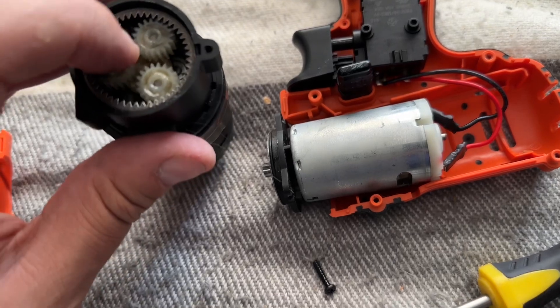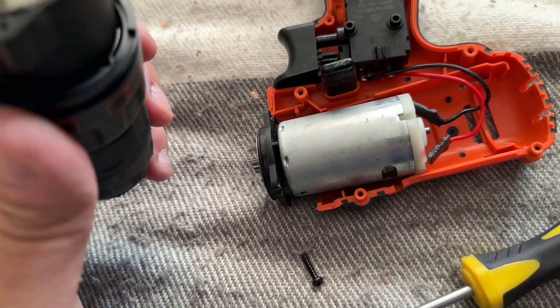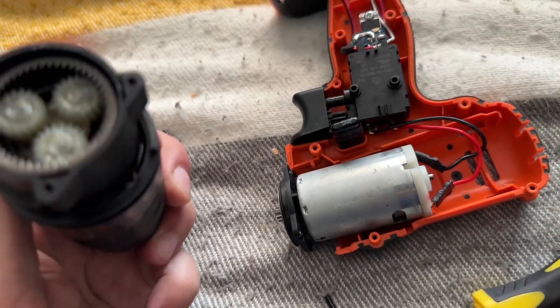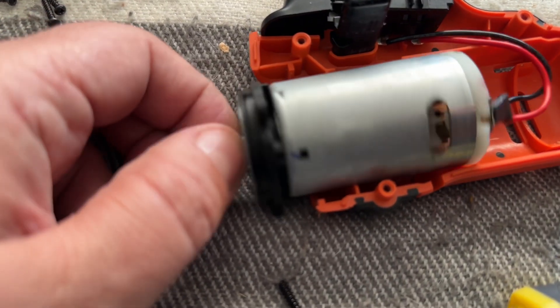chuck. There's the little gearbox in there. Now we can see if this rotates freely — and that does indeed seem to rotate freely. So let's have a look at the motor and see if the motor rotates. And unfortunately it looks like the motor is actually the problem.